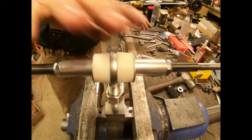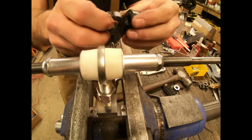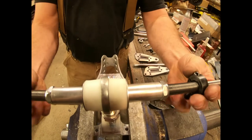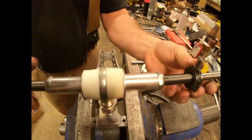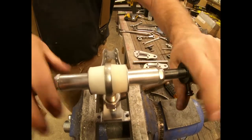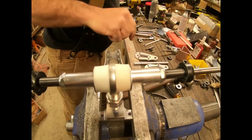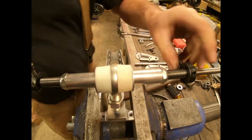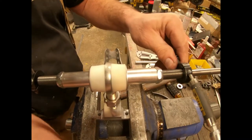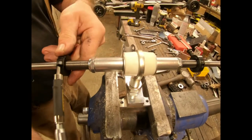You just got to get them close at this point because you'll adjust that later. We're going to take these and make sure they're clocked the same way with the bolts facing the same direction when we go to spin these on each side. They'll spin on kind of tough if this nut doesn't have any gap in here — just back it up a little bit so you have your gap and it'll help getting those threaded on.